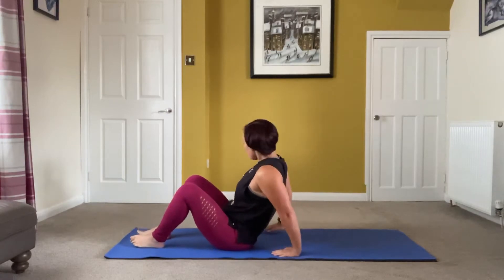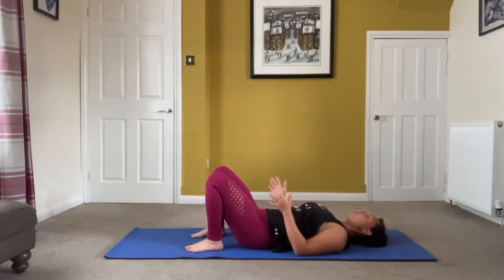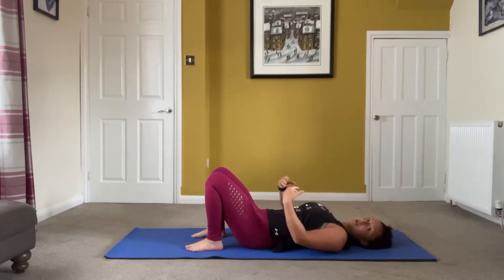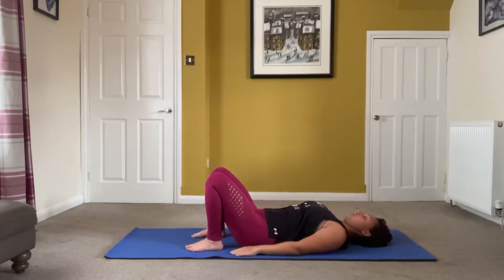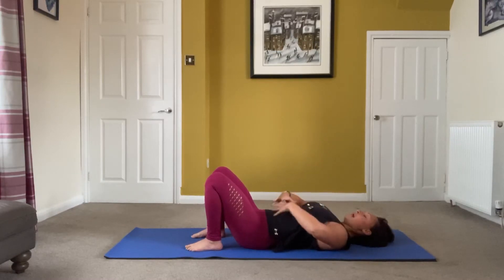We're going to start lying on our backs, so lie yourself down. I want you to create some awareness on the mat — make sure your knees aren't knocking in or flared out, so you're nice and aligned. When you're lying relaxed, your stomach will pop up and your ribs will flare, but create some awareness and pull in, sink in — not squeezing, just that little bit of a pull with your core.